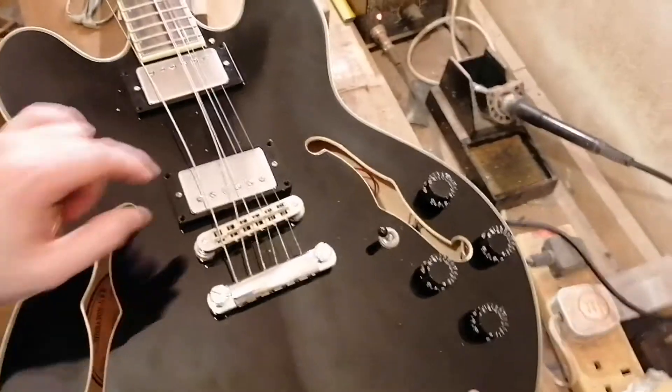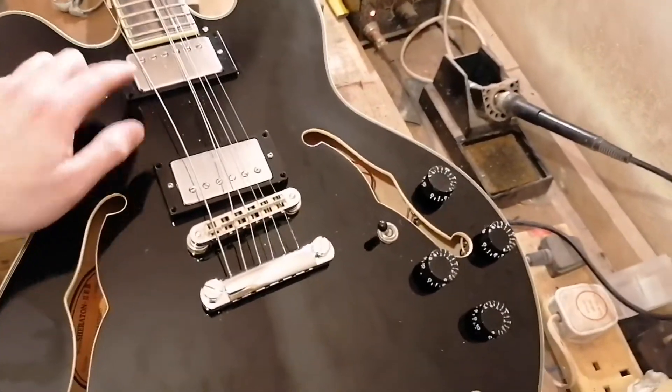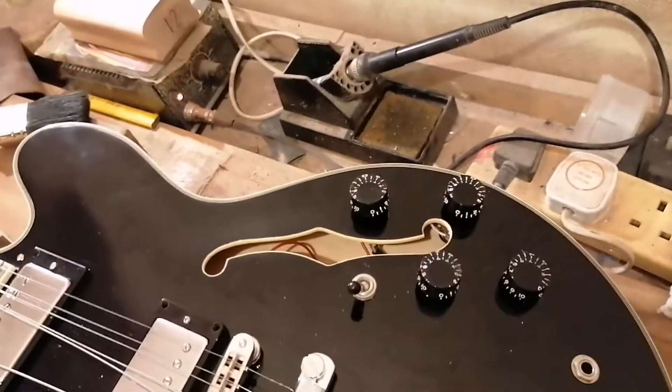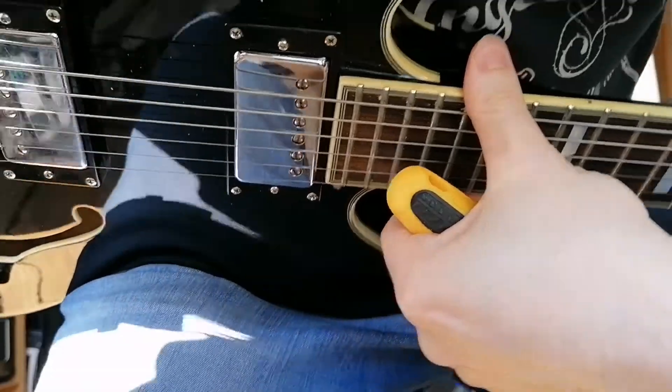Epiphone Sheraton now with Epiphone pickups in it. Without missing screws though — they're just sitting there so I'll do that.